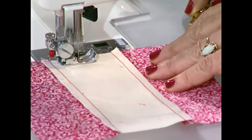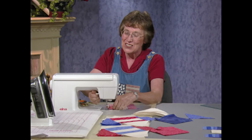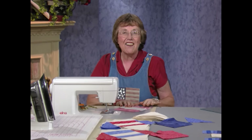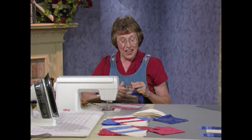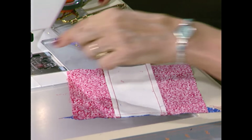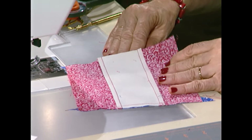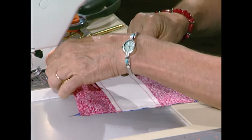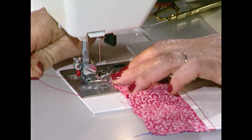Hold those seams flat with the stiletto. You would assembly line sew one triangle to every side, but I'm just going to stop with one and show you how I like to place it. For the second triangle, I like the block wrong side up, and beside it the triangle right side up, so that you can just lift up this piece and slip it underneath. The bias is on the bottom, with equal tips hanging out on both ends so you can see it and make it perfect.